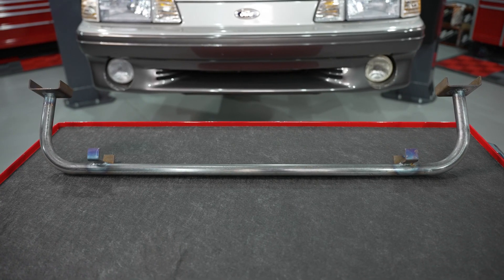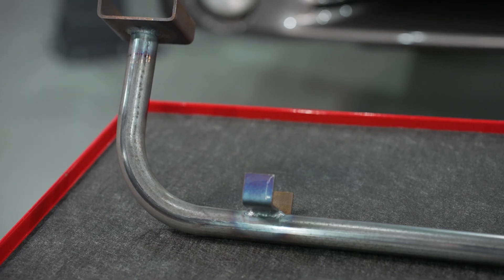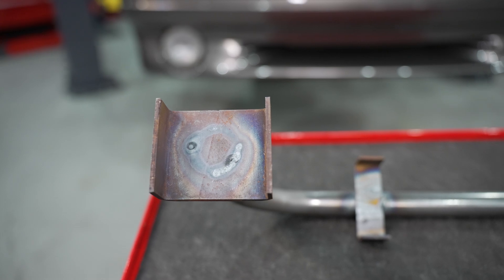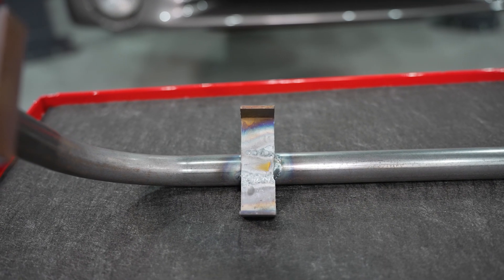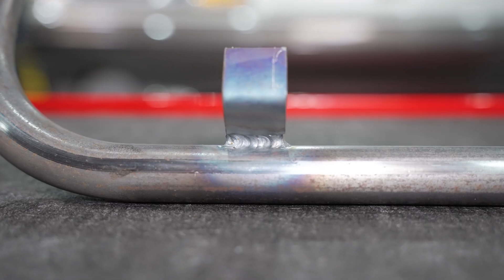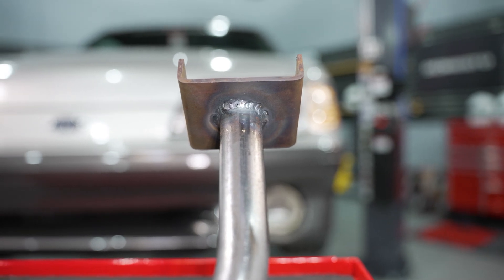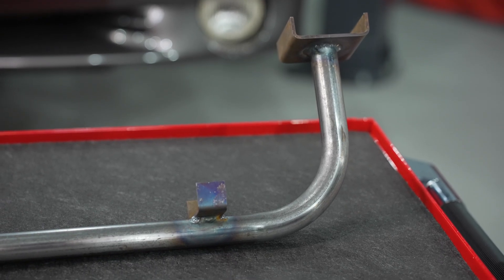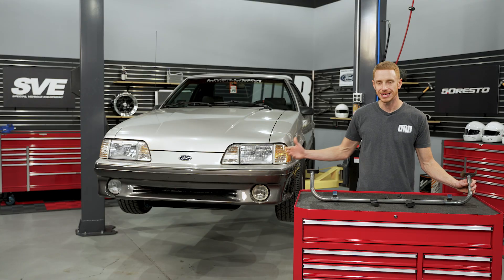If we take a closer look at the support, it's made in the USA. It's drawn over mandrel steel and it's mandrel bent. The mounting pads at the frame rail and the mounting tabs for the lower section of the radiator are all TIG welded by hand. The steel tubing is one inch diameter and it has a 90 thousandths thick wall thickness, so it will have very good structural integrity for its intended application.